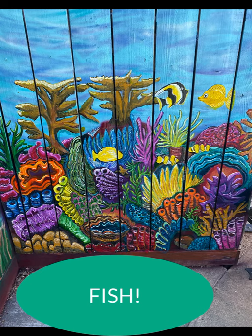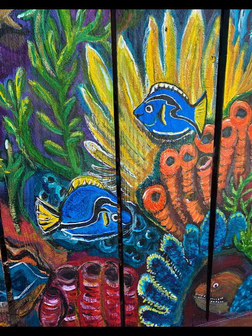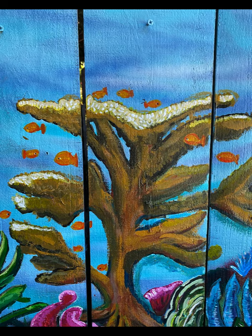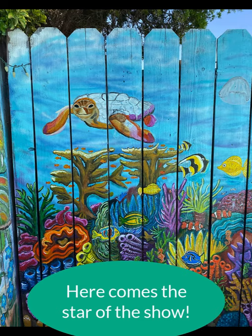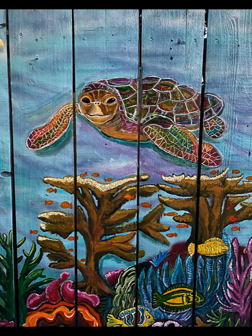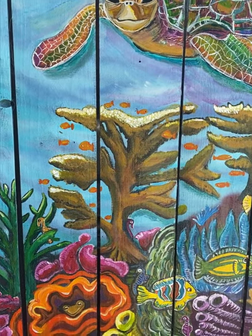All these pretty little fish were still a background for something yet to come. What was I going to do with all that ocean water that had nothing on it? I had a plan. I considered my sea turtle the star of the show, but I had one more thing I had to do — make my granddaughter Hannah her request of ten seahorses. See if you can spot them.